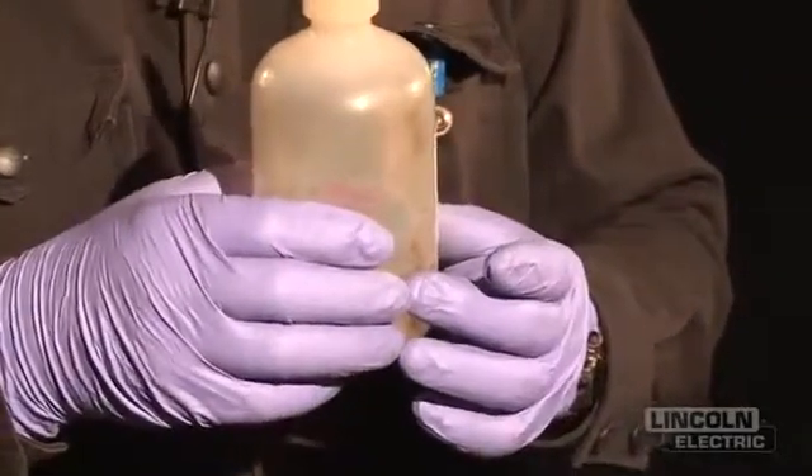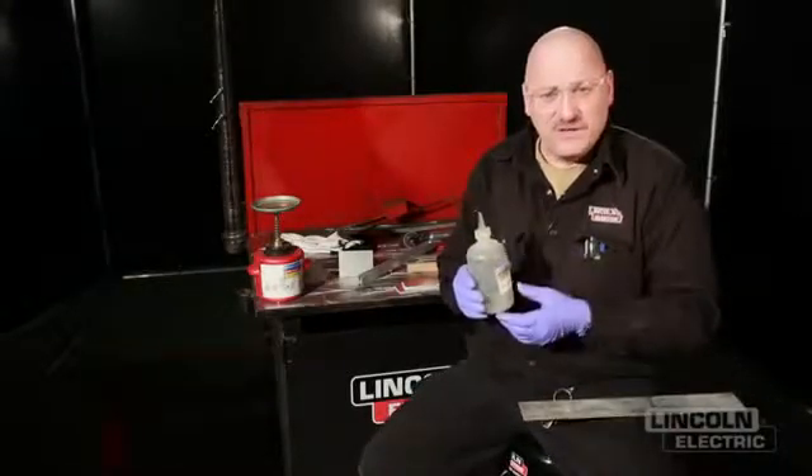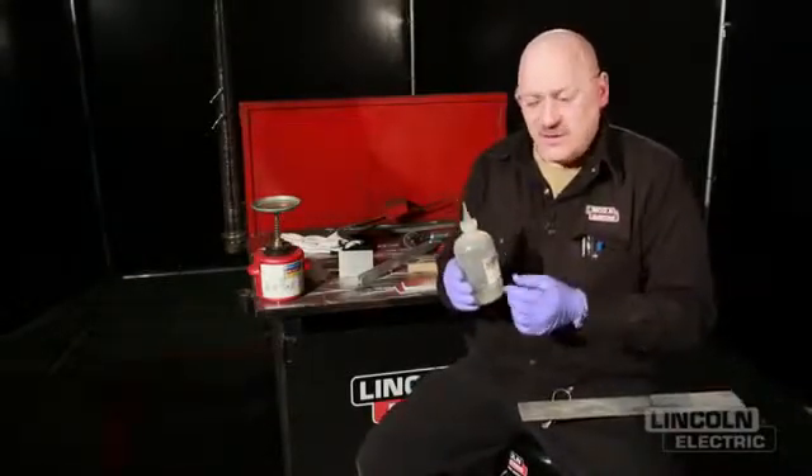Citrus degreasers you buy at an auto parts store — Goo Gone, things like that — also work well to clean tape and glue off of aluminum. You've got to get all that stuff off. You can't get aluminum too clean.